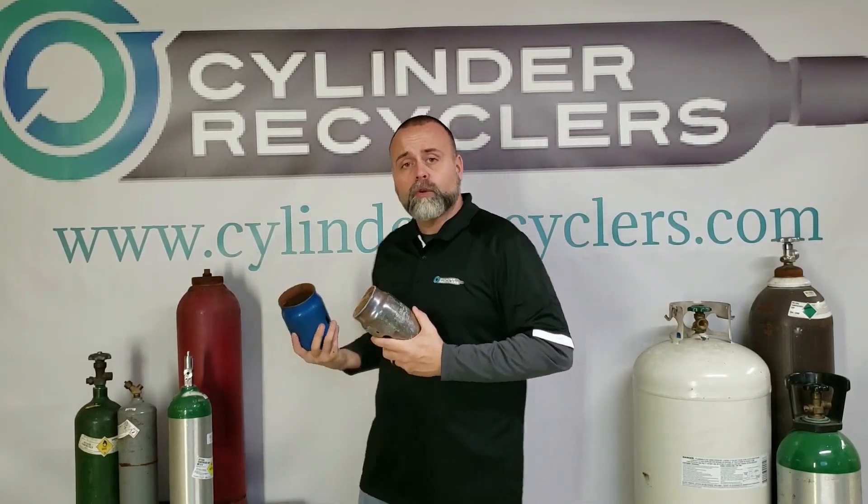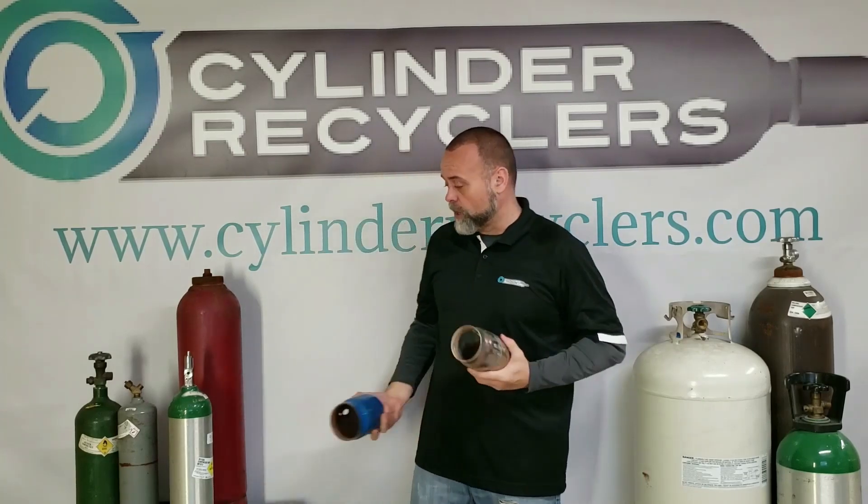So before you ship, you need to look at your cylinders and determine: are they low pressure or are they high pressure? How many caps do I need if I don't have any?